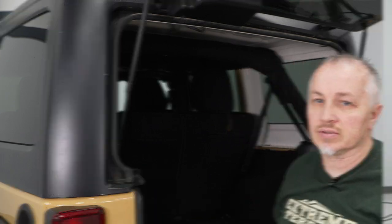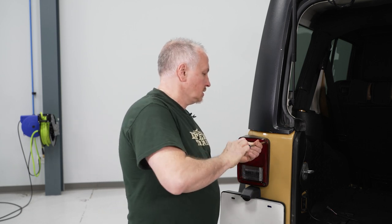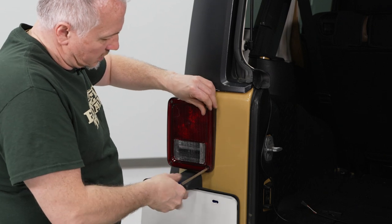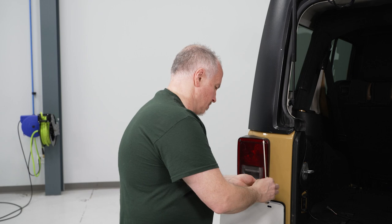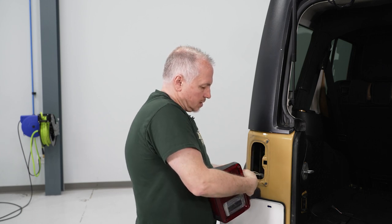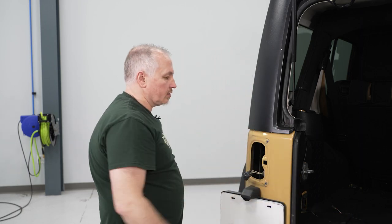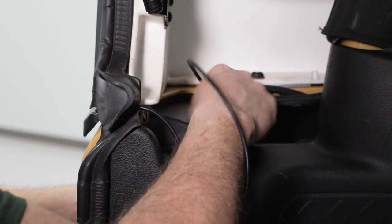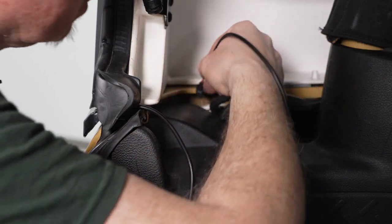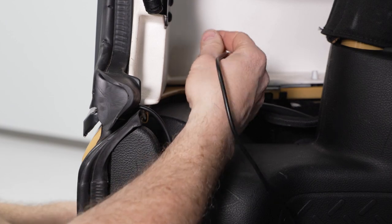Now I'll show you how to drop the wire down into where the tail light is. Remove the tail light using a Phillips screwdriver — take out the two screws on the top and the two on the bottom. Once they're loose, move the tail light out of the way and disconnect the electrical connector. Drop the wire down inside. Take the wire and you'll see the other wires that drop down inside — there's a plug down in there. Push the wire down into the socket and pull it through the tail light opening.